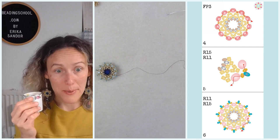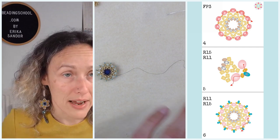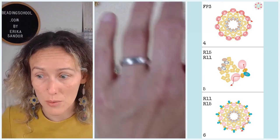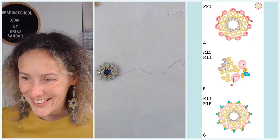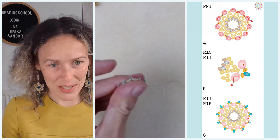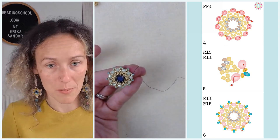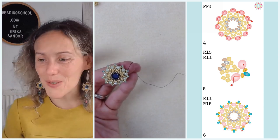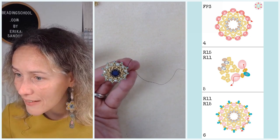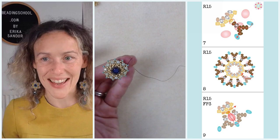Ladies, we have a giveaway running on the Beading School Facebook page — I'll post the link so you don't have to look for it. Some of the Beading School team members were in the Crystal Valley this past week in the Czech Republic, where Preciosa and all our Czech glass beads are made, and they brought back some beautiful gifts for you. Let's progress to step seven — this is a tricky one, please be careful.